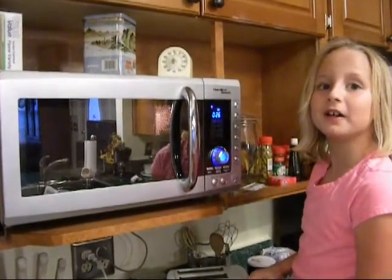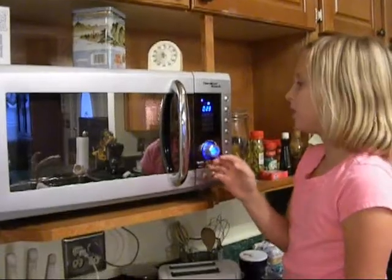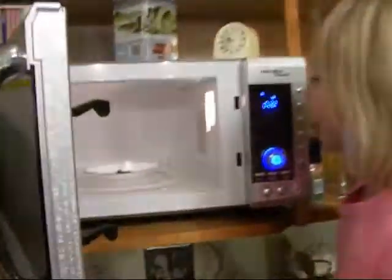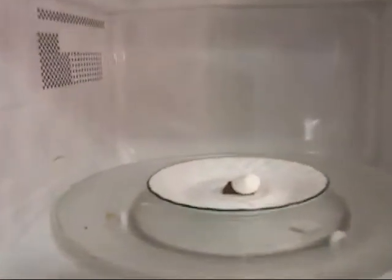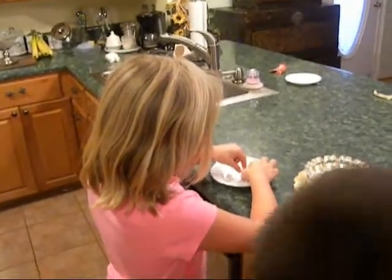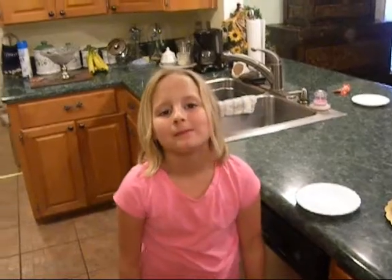Twenty-what? Twenty-five. Give it a little time, then put it back down. Take it out, and if it fell down, just fix it back up, then eat it. Bye-bye.